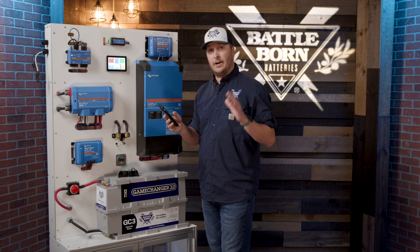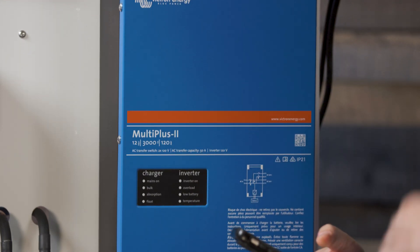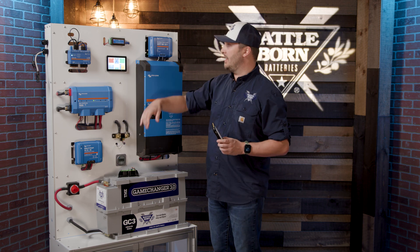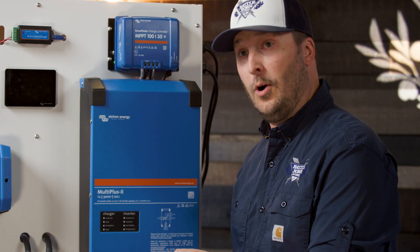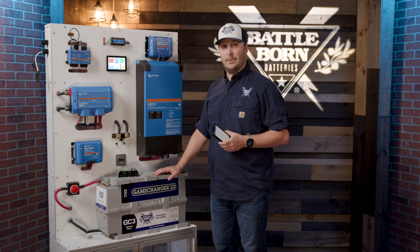Any devices you get from Battle Born Batteries will already be pre-programmed for our batteries — the Multi Plus, the Orion DC to DC. We just need to input some numbers when it gets into the system. The solar charge controller already comes configured to the specs of our batteries, so you should be good to go. Anytime you get anything from Battle Born Batteries, we're going to make sure all of this is pre-programmed for you.